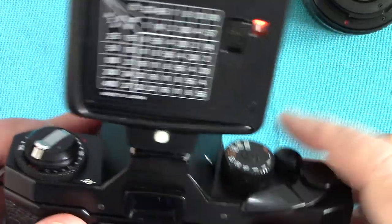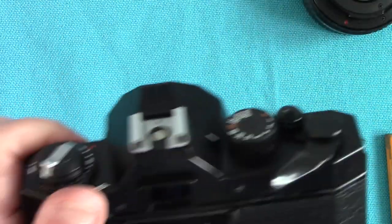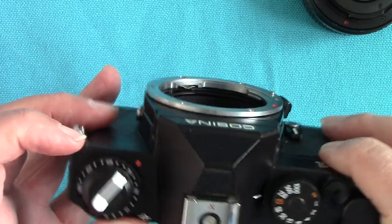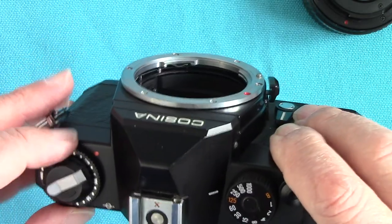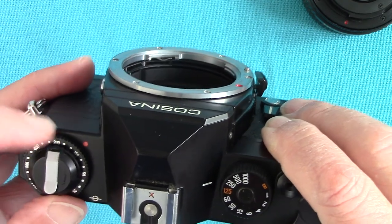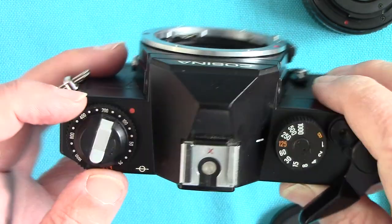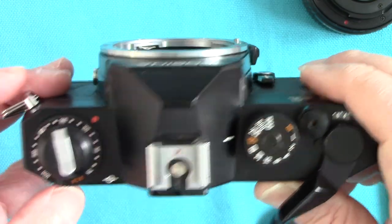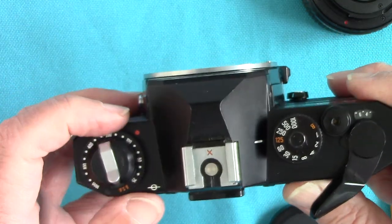The hot shoe works — it flashed when I seated the connection properly. This dial is where you set your film speed — the ASA setting dial. I used it in the Philippines set to 100 ASA because I was using out-of-date Kodak Portra 160, and all six or seven rolls came out perfectly by downrating it. There's no DX coding inside like on more modern cameras, so this is actually a good feature — you can manually down-rate your film if you want to.